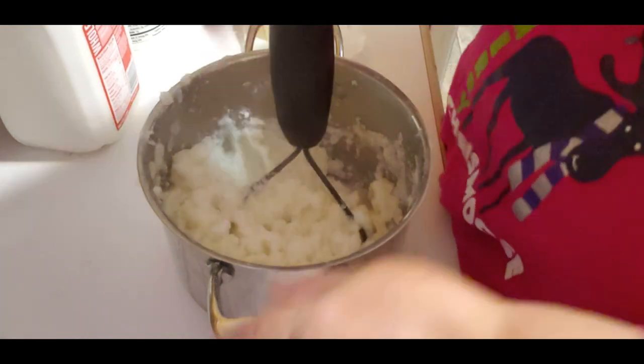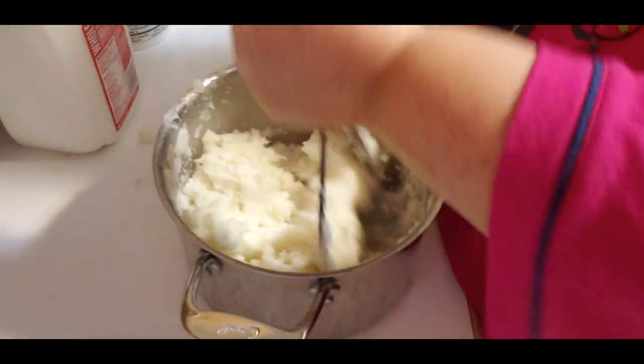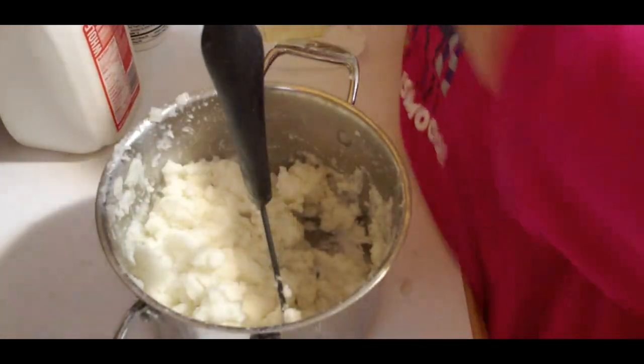I don't do skim milk. We don't do a whole lot of milk. I'm going to add some sour cream - a little bit.